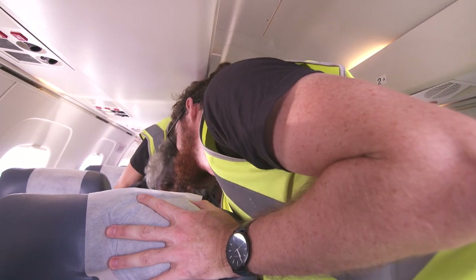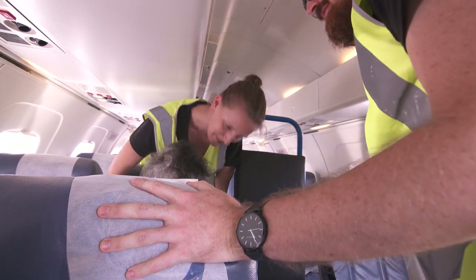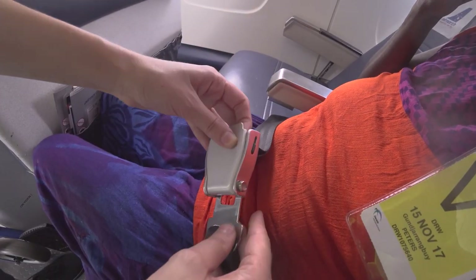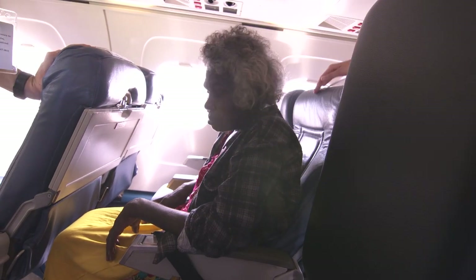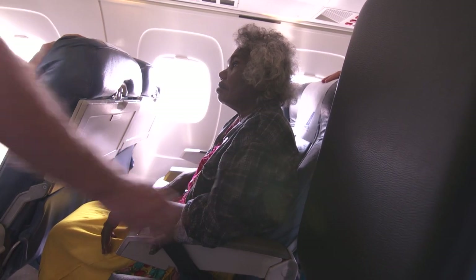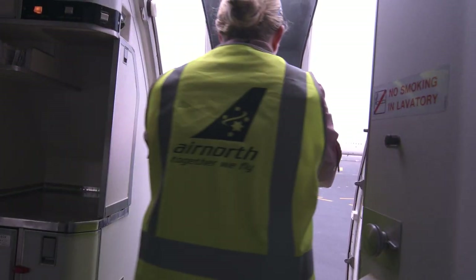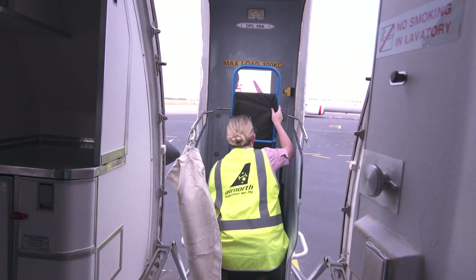Watch your head — it is a small space and easy to bang your head when you lift. Secure the passenger's seatbelt. Consider the use of Velcro straps to provide more truncal stability in the case of turbulence and for landing. Push the aisle wheelchair back into the DPL, as it stays at the airport with the DPL.